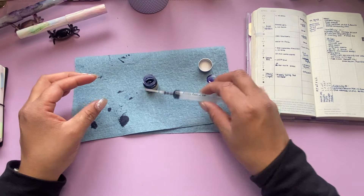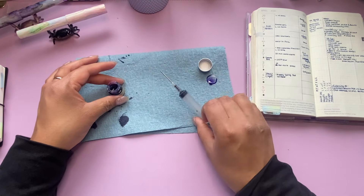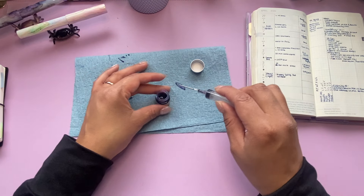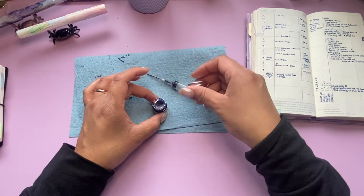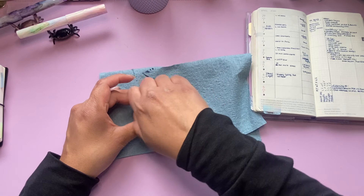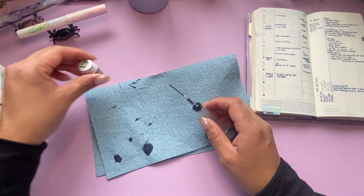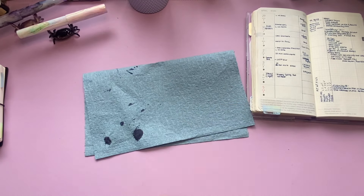I'm going to try to close this very carefully, put this back, and close this. I'm not going to lie — I rarely ink things up here on my desk. I typically do it in my bathroom sink. So that's done. I'm just going to set this stuff to the side so I don't get ink everywhere. Actually, let me go flush this out — I don't want it to get all gross.